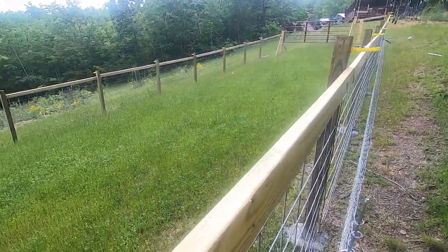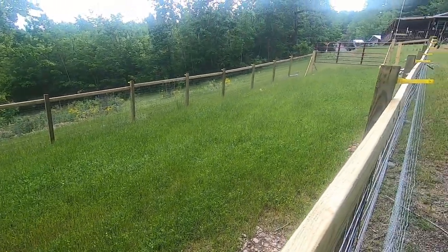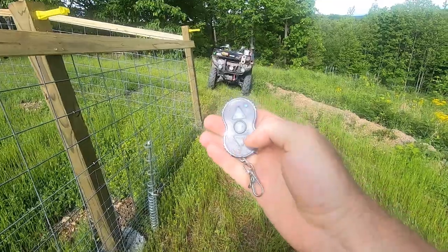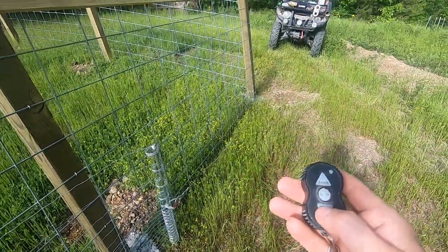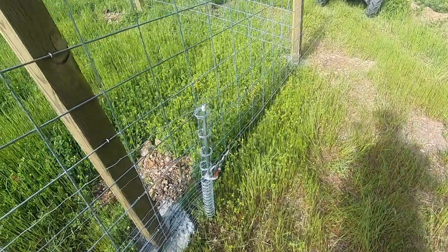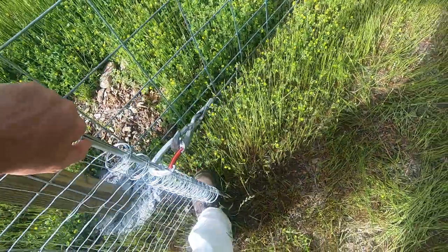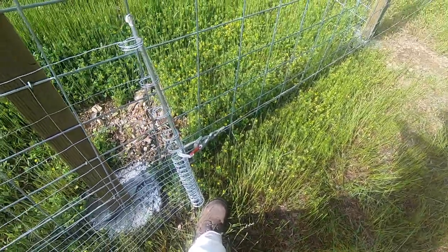Next I'll be showing you the raised beds that'll be going in here, and hopefully today we got some dirt getting delivered from my buddy Ben. You can see the remote — watch it tighten up. Pull that out of the ground. That's my fourth pair of hands right there; makes it easy. Sorry about the camera shaking.